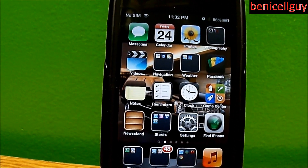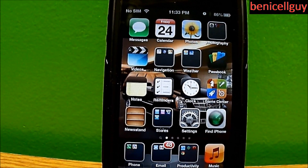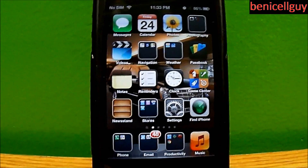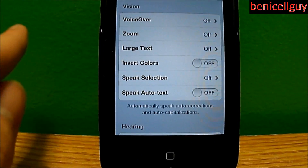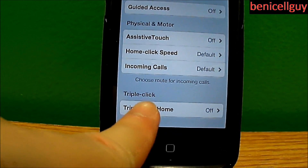In the Settings app, there is actually a triple-click option. What I mean by triple click is that you can click the home button three times and set it to do something. We're gonna go into Settings, then General, scroll all the way down to Accessibility, and then scroll down to Triple Click Home.